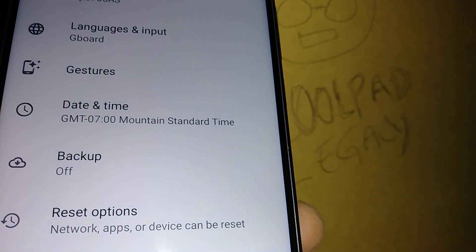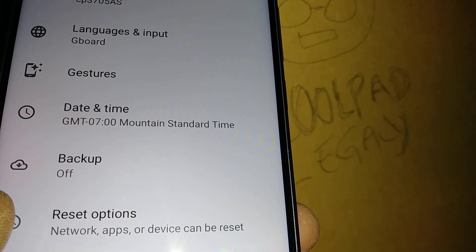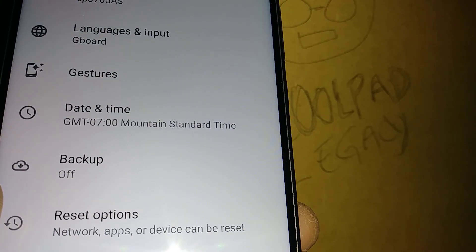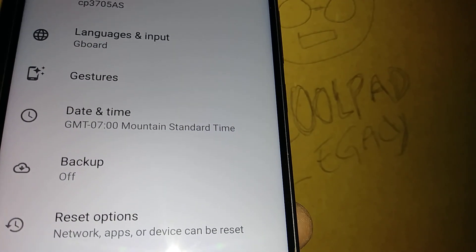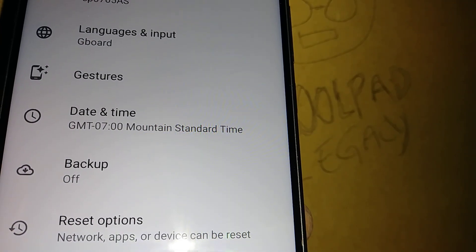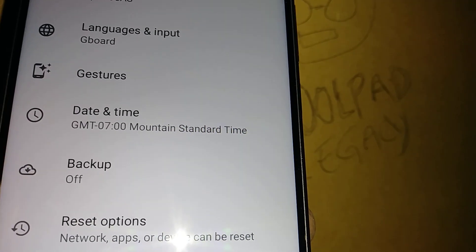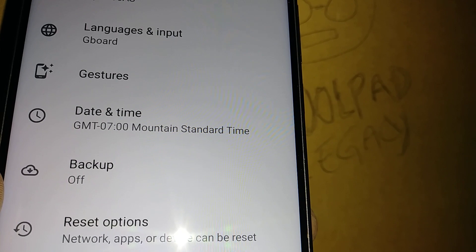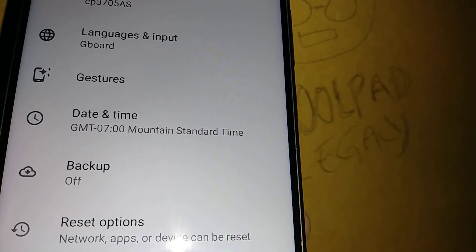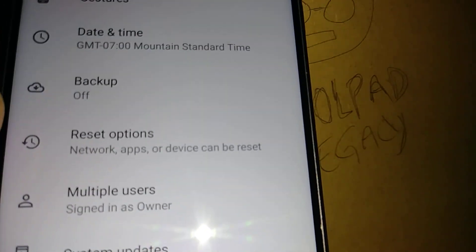I highly recommend going to any computer or tablet and logging in with your Google account to make sure the password is correct and associated with the account. I've had subscribers say they were sure of their password, but after the factory reset, Google didn't accept it. Make sure you have the correct password.